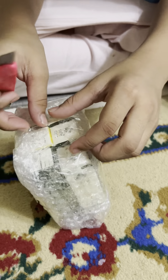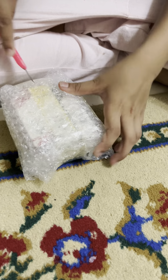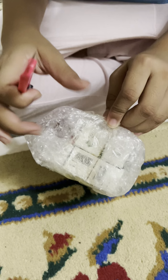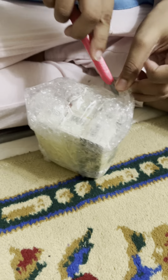I actually don't know how they do it, so I cut the bubble wrap. First I'm starting from here — actually I don't know what I'm doing.